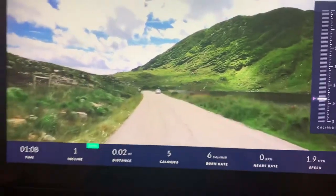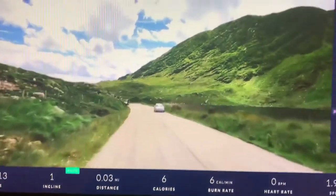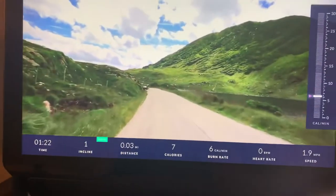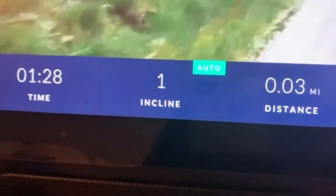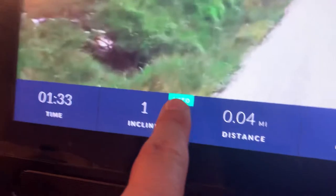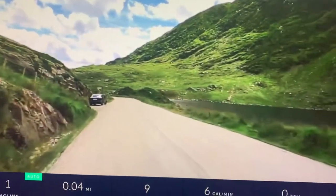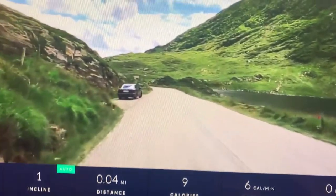How hard do you want to push yourself? They have options for people who want to get into serious shape and others who just want to do leisure walking. When you see 'auto' right here, that tells you this particular workout will automatically adjust your treadmill for you. We're at an incline of one right now.